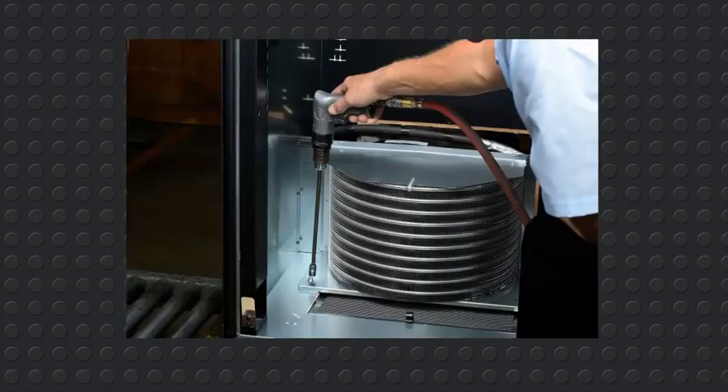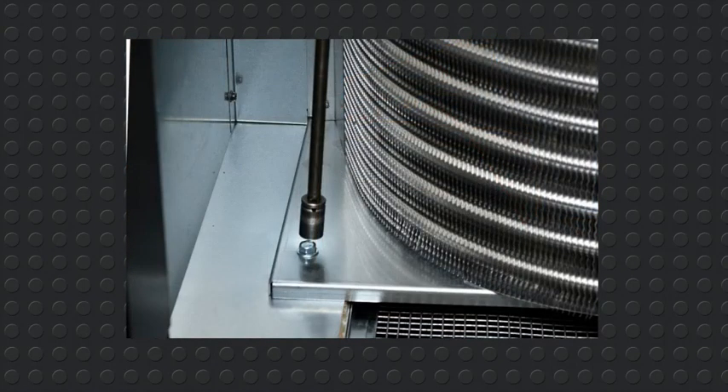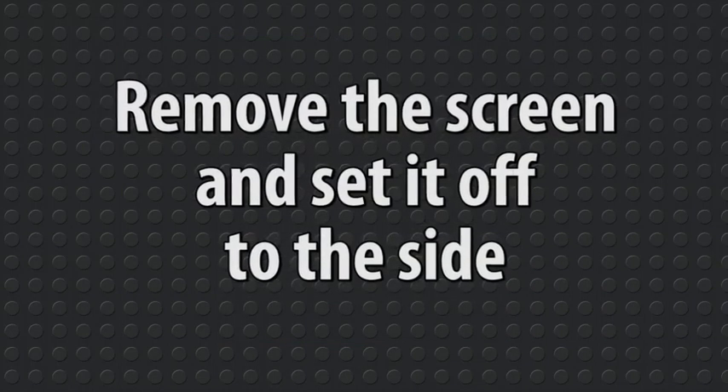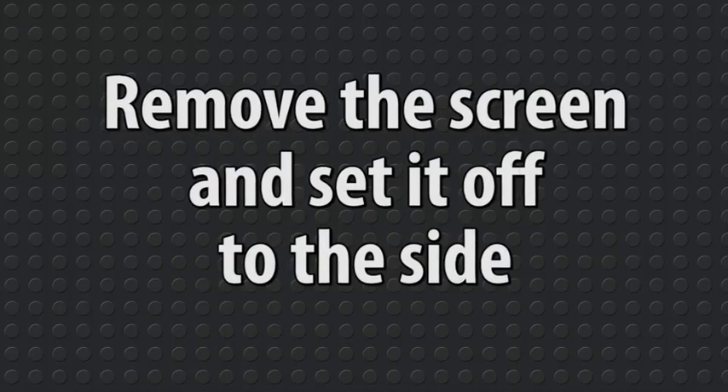Remove the four three-eighth inch head bolts from the refrigeration base plate. Remove the screen by pulling the tab toward you. For now, you can set it off to the side.